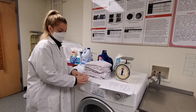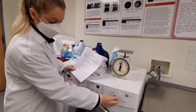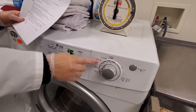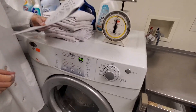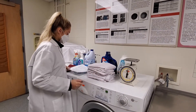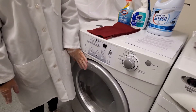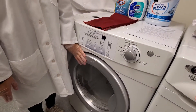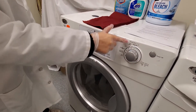Then once your detergent is in, you're going to adjust your dial to normal. This will set the temperature and water level on its own. Then once your fabrics are washed, you're going to go over to the tumble dryer. You're going to place your ballast fabric and your specimen in the tumble dryer and then set the dial to regular.